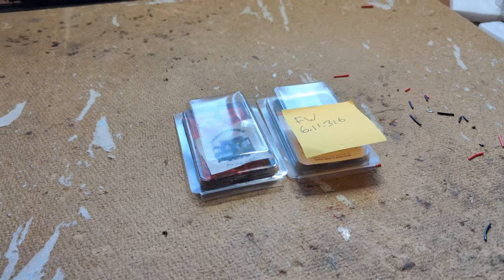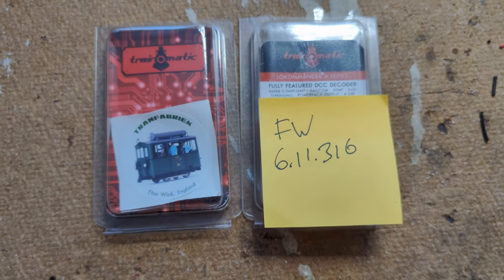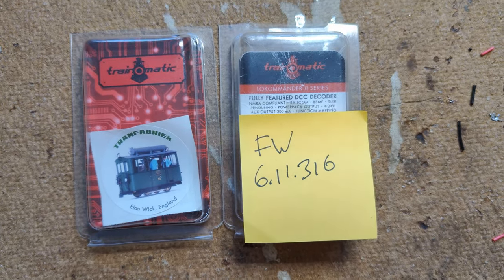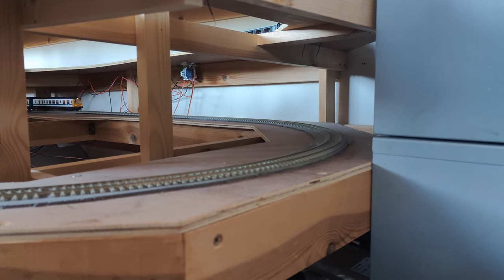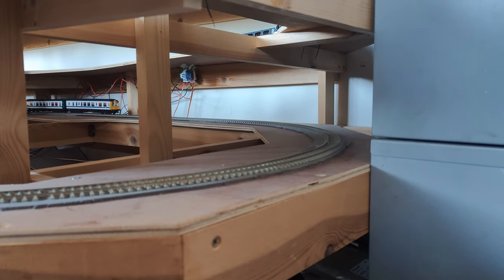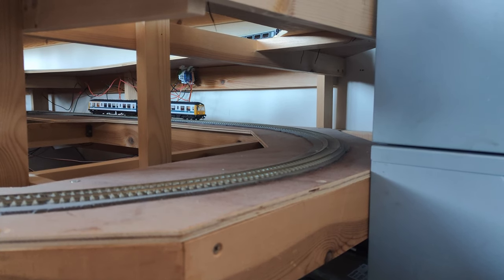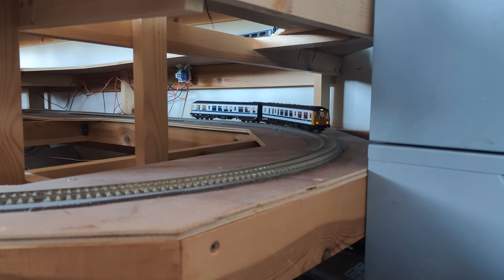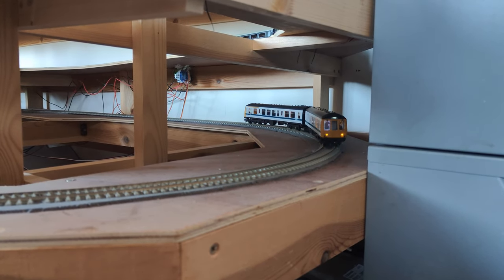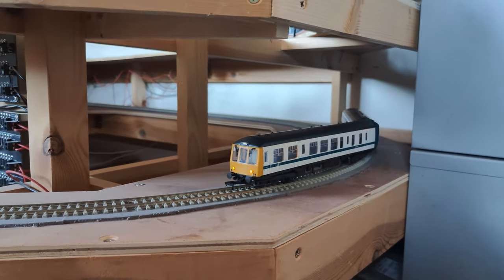I'd expected they'd be gone for a couple of weeks maybe, but they were back about three or four days later, already updated with firmware version 6.11.316, along with the new function-only decoders I'd ordered. I put one straight back in the same test Class 108. Instantly, it was clear that these are now a very different decoder — much improved from the firmware I had previously. It would not have been a fair or representative test to review the old firmware.